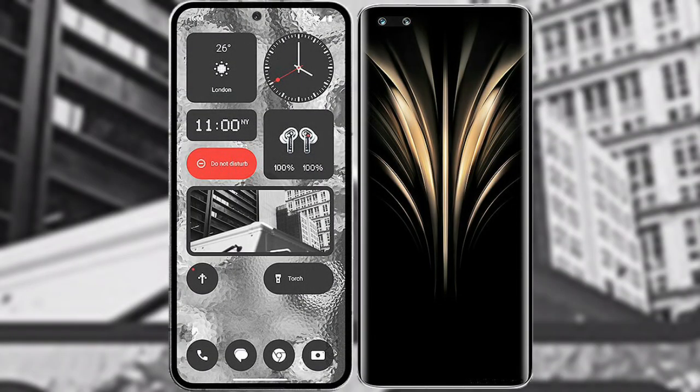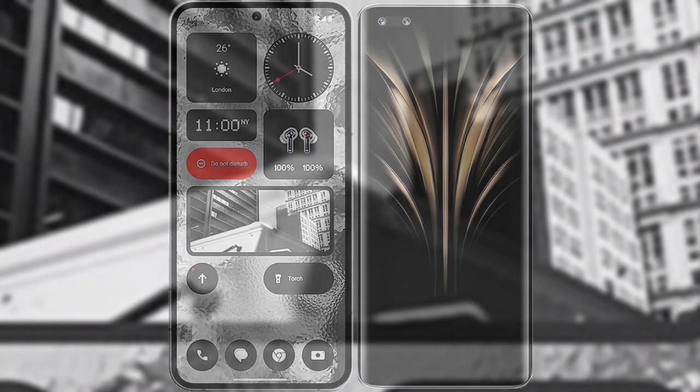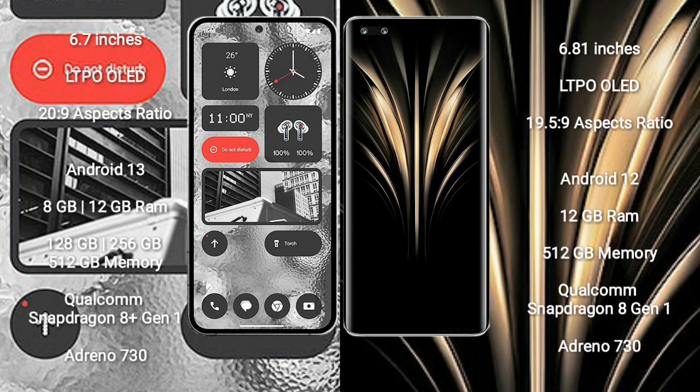I will compare the new Nothing Phone 2 with Honor Magic 4 Ultimate. Nothing Phone 2 comes with a 6.7-inch LTPO OLED display with an aspect ratio of 20:9. Honor Magic 4 Ultimate comes with a 6.81-inch LTPO OLED display with an aspect ratio of 19.5:9.